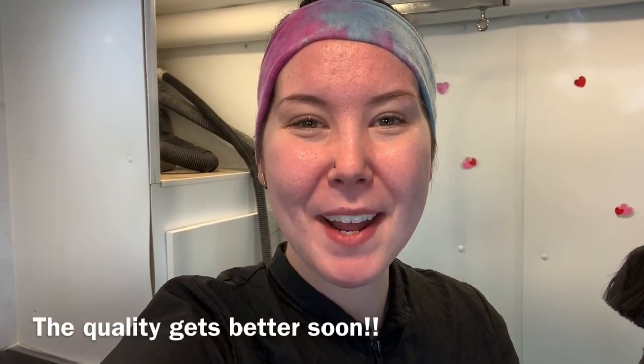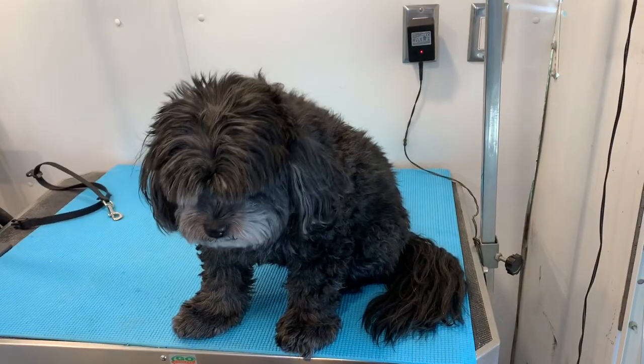Hey guys! Welcome back to my channel. If you are new, my name is Savannah and today I am going to be grooming a little Shih Tzu cross. It is my parents' dog. Her name is Sophie and I am going to show you how Sophie goes from looking like this to looking like this!